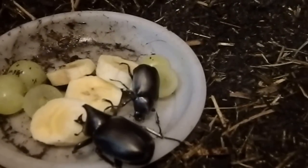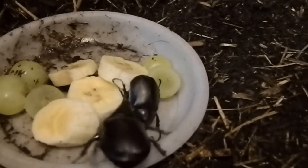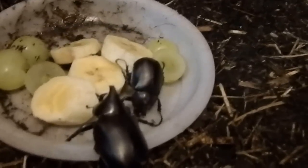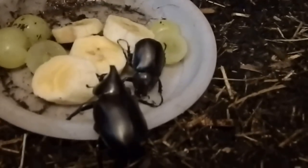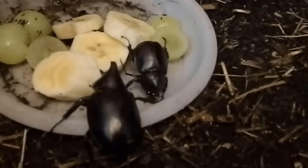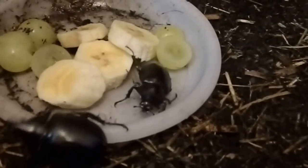Hi everyone, it's Miss Phantom Fangs here, just doing an update video on my rhinoceros beetle grubs. They have now morphed into beetles. I've got quite a few in here — about five females and four males.